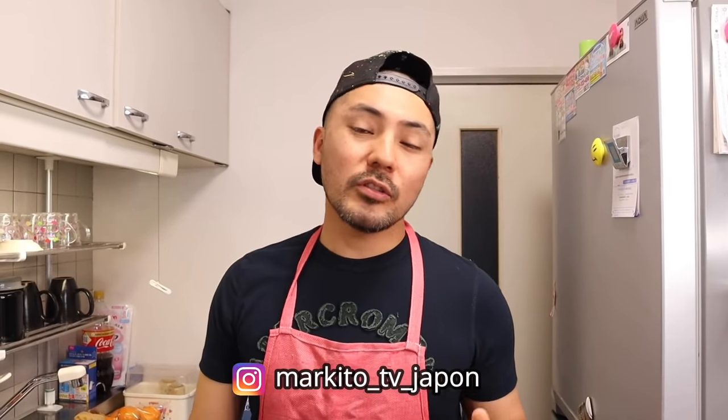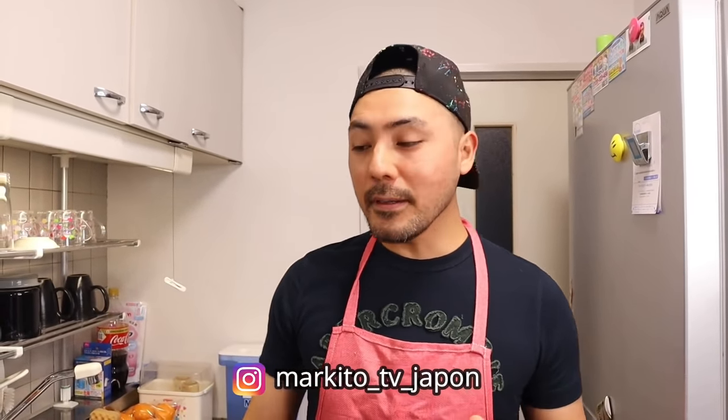¡Hola amigos! Bienvenidos a un nuevo video. ¿Qué tal gentita? Espero que todos estén muy bien. Hoy día vamos a preparar una sopa Fuchifú. Es una comida china, fusión con peruana. Es riquísimo. Esto sirve en los restaurantes peruanos; nosotros le conocemos como chifa. Y es recontra facilito — apunta la receta. En media horita la hacemos gentita. Acompáñenme en una aventura más preparando sopa Fuchifú.